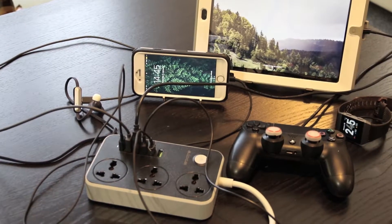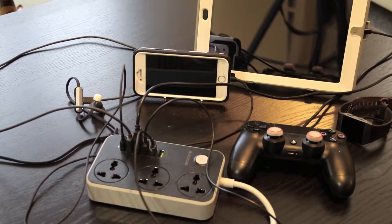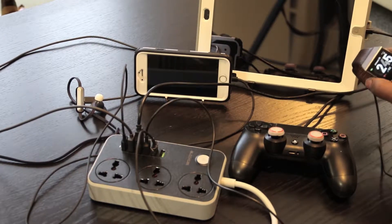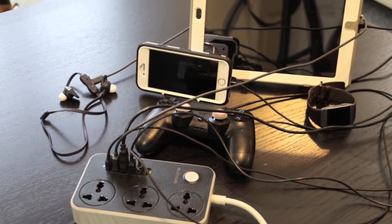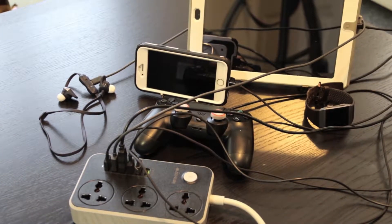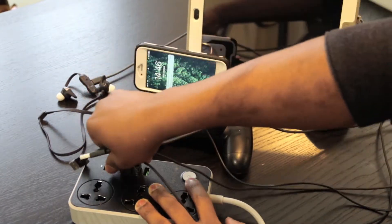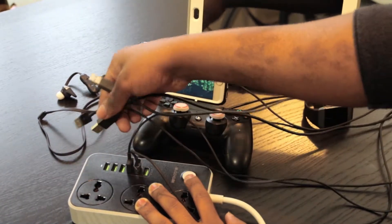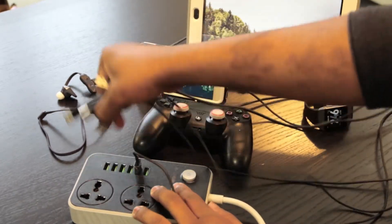After using this I started to wonder how I got by before this socket. The problem is that most companies offer you a USB with their packaging but to make their packaging more slimline they won't include a plug anymore. So if you're buying a Fitbit you just have the cable, or a new set of wireless earphones — most likely just the cable.